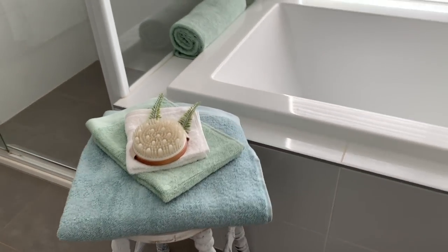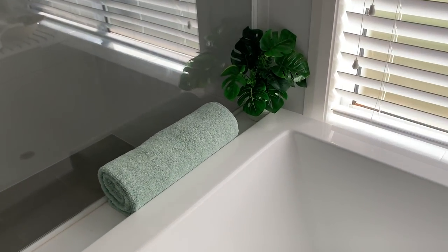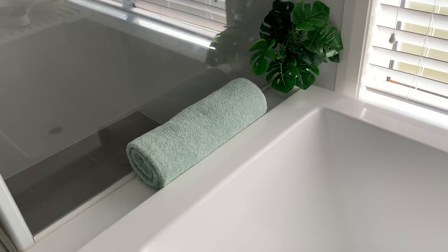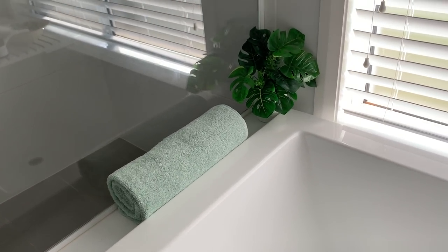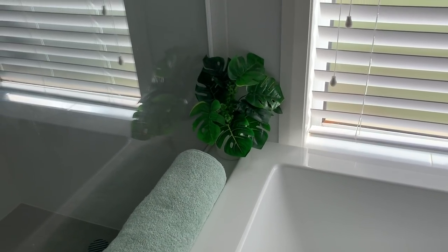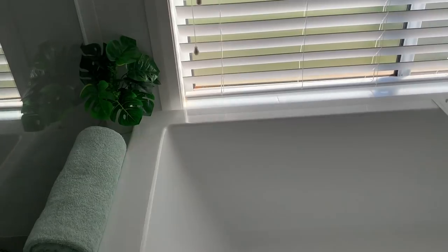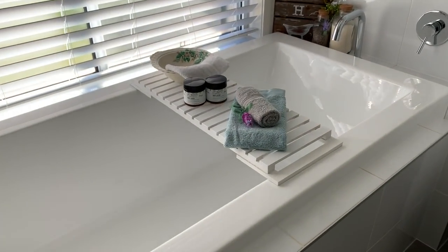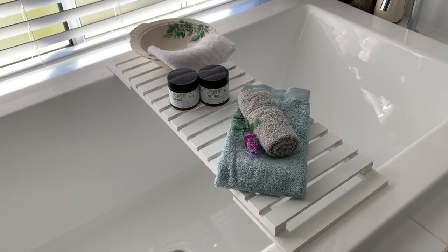I'll leave a link to the makeover of that stool in the description box below. On the side of the bath I've just got a little towel rolled up for a bit of color, and I have a plant next to that — I think the plant was just a cheap one from eBay. Then on the bath itself, this was a Kmart hack that I did.